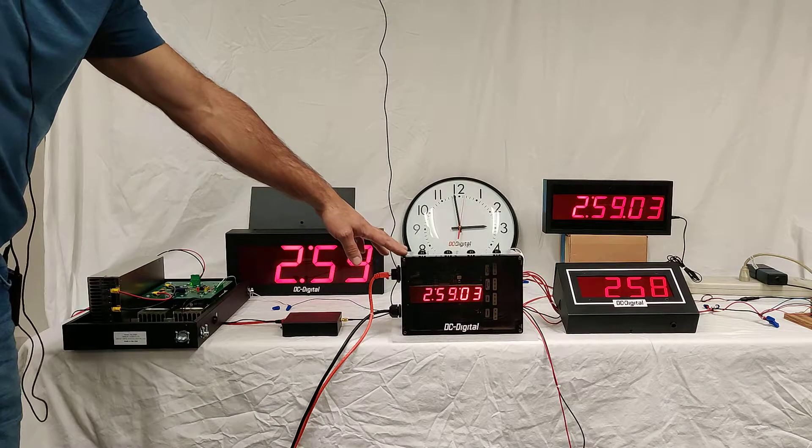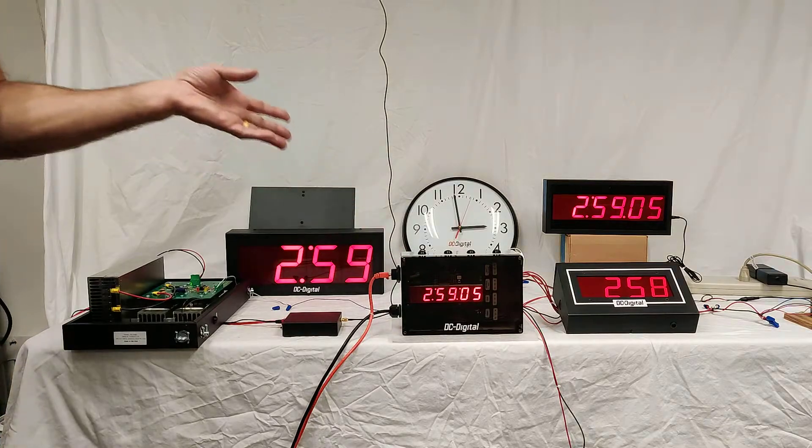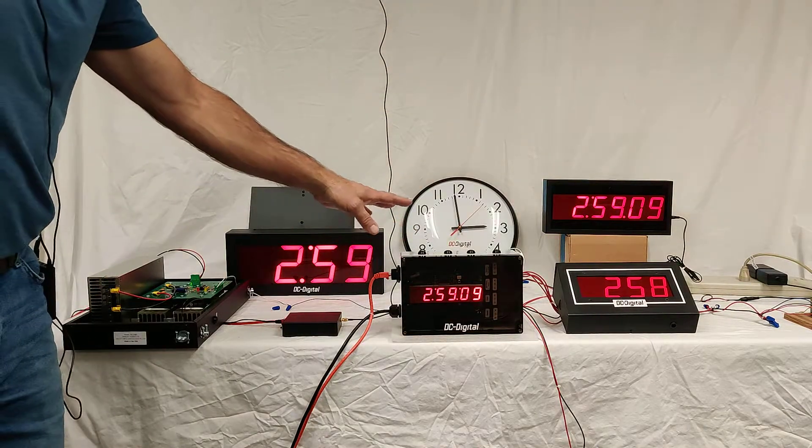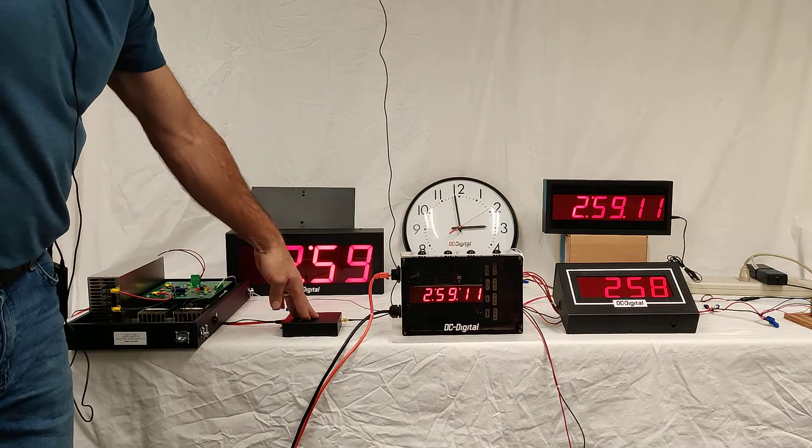Basically, this is replacing the EasyTime if you don't need bells. If you just want a clock system, then this would replace that, and then this IP server as well.